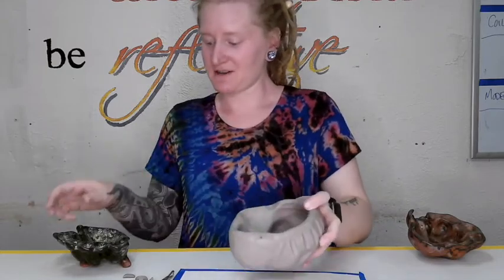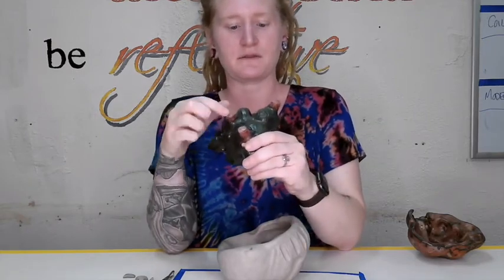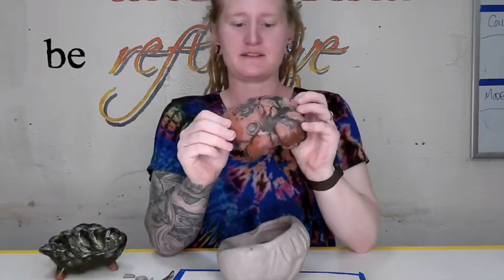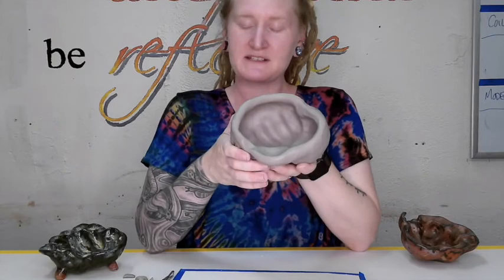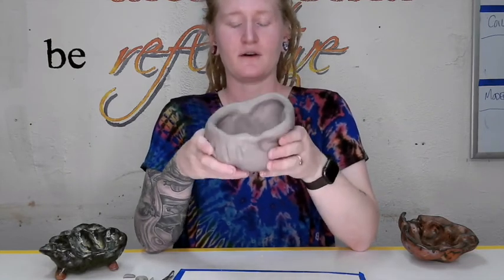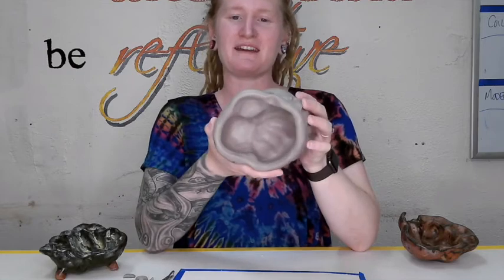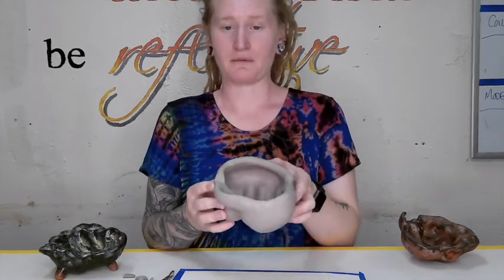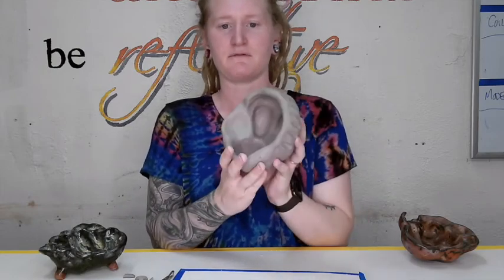Another option is to add feet to the bottom. If doing individual feet, it's easier to use three because they won't be wobbly — with more than three, one often ends up shorter than the others. You can also leave the bottom plain. Think about what you want to do with this piece: do you want it to hold keys, grapes, paper clips? Consider the intention behind it, what you're going to use it for, and how you can make it functional for that purpose.